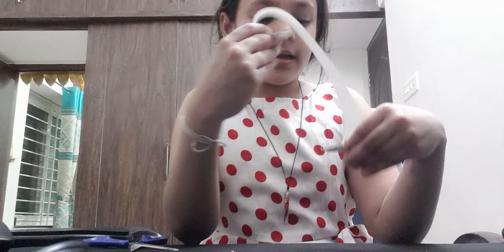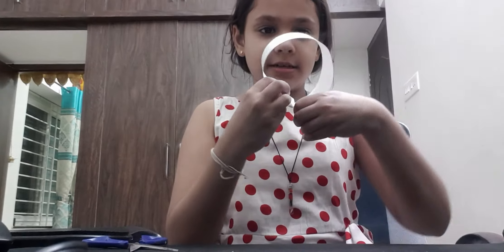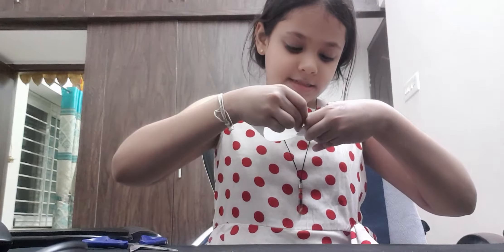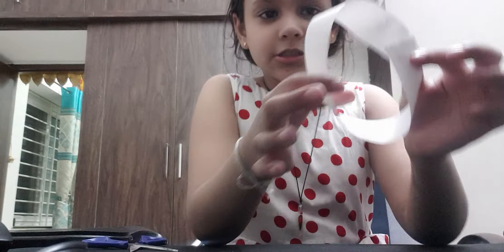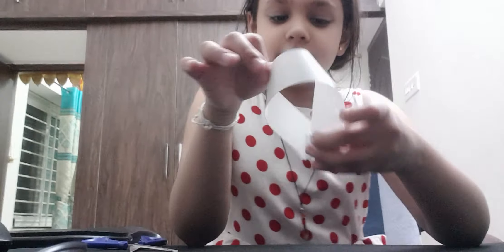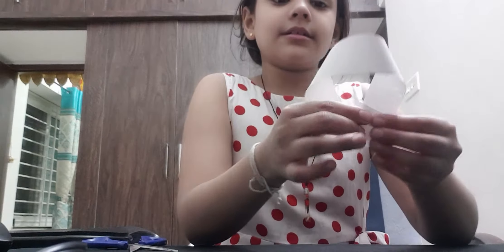Don't stick it in a straight circle like this. Twist it and stick. See, it's twisted — it's not a perfect circle. Now press it.